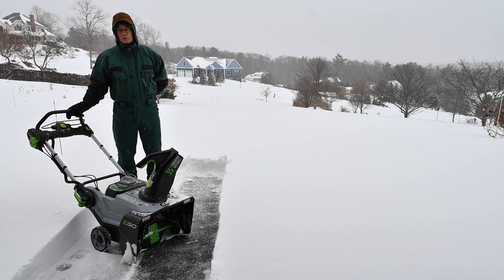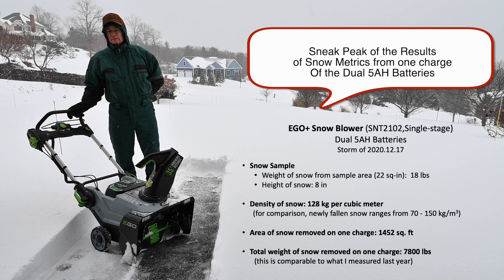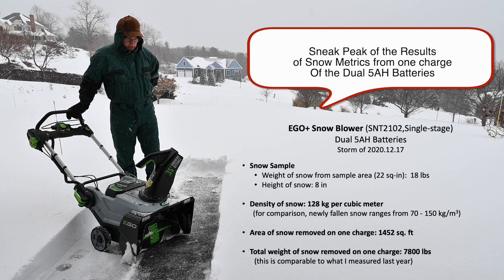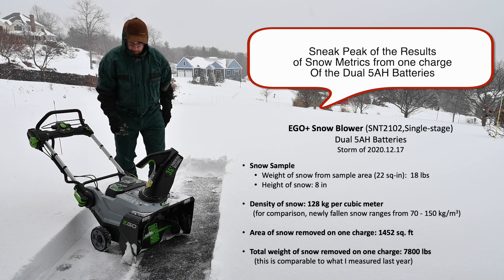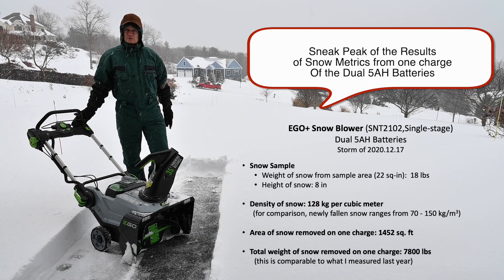Coming to you from snowy western Massachusetts on December 17th. This is the first big Northeaster of the season. We've got about 8 to 9 inches of snow on the driveway, and let's see how far we get on a couple of 5 amp hour 56 volt batteries.